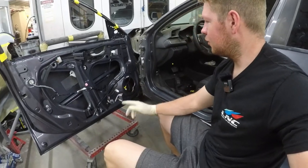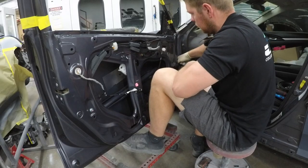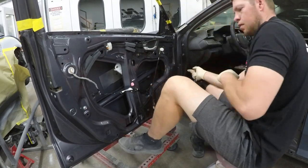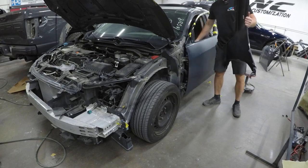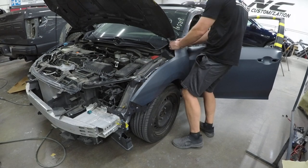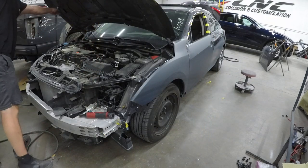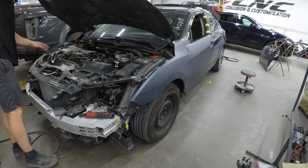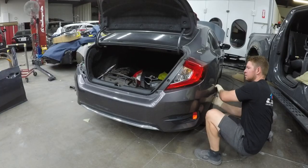I transferred everything to the new door — the wire harness, the lock. Now I'm gonna attach the door. Beautiful. The Honda Civic is prepped and cleaned, ready to go. I'm ready to put it in the booth and start masking.